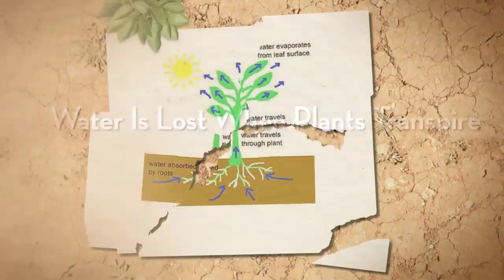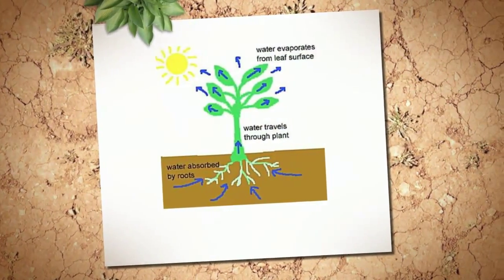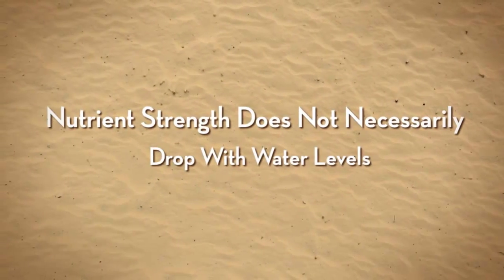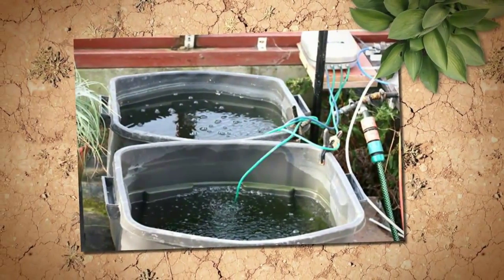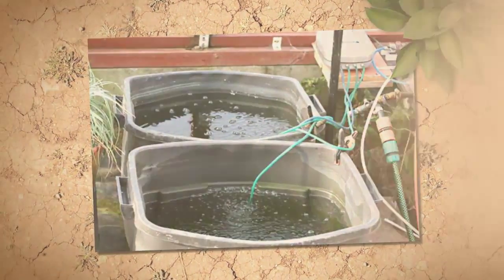So in some cases, as the reservoir water level drops, the solution concentration actually goes up or gets stronger. So add only fresh water and then adjust your pH accordingly.